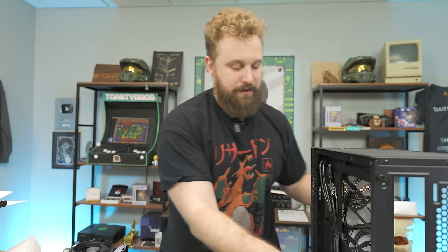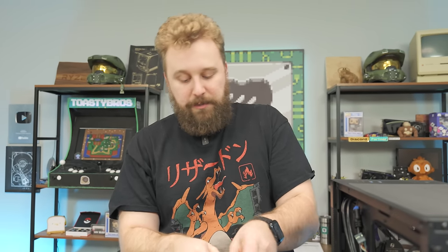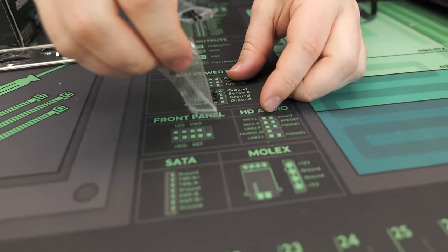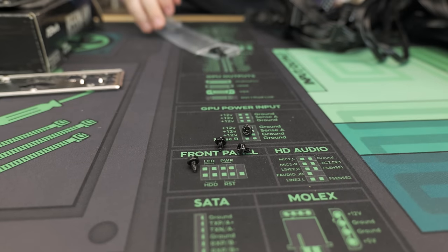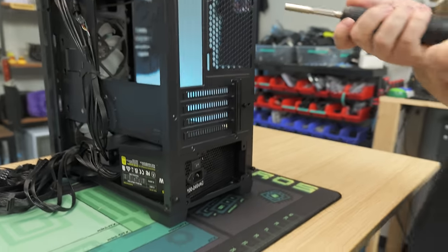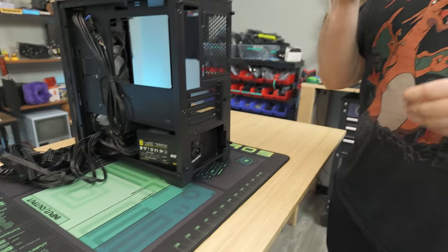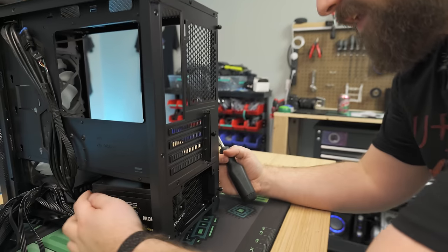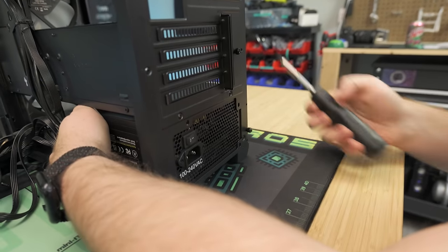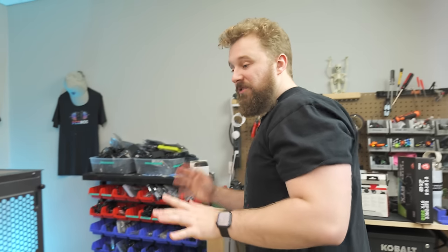There are four screw holes right there. You'll need the little bag with the screws for the power supply — these are called coarse threaded power supply screws. I like to use a PH2 bit when using power supply screws. Go ahead and take one of our coarse threaded power supply screws and screw in the power supply. Power supply is installed.